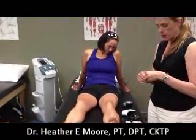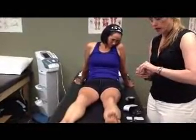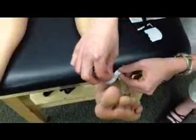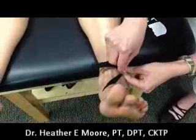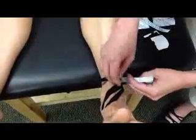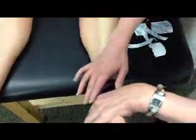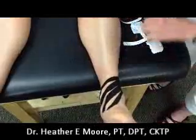Take the tape — the first piece, the fan cut — and put it above either the medial or the lateral malleolus. You're going to lay that down with no tension. Then with minimal to no tension, lay the fan strips across. Now you want to rub that down, activating the heat.